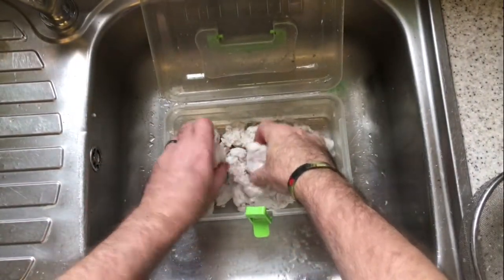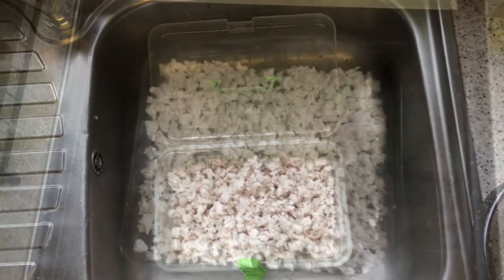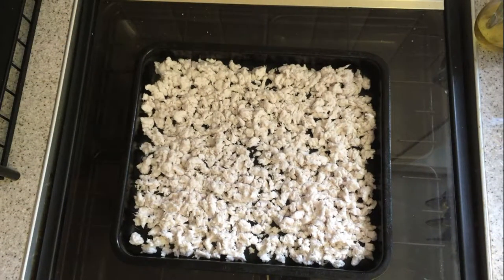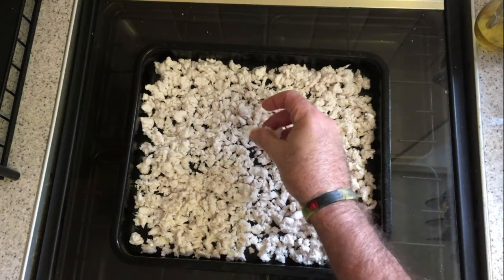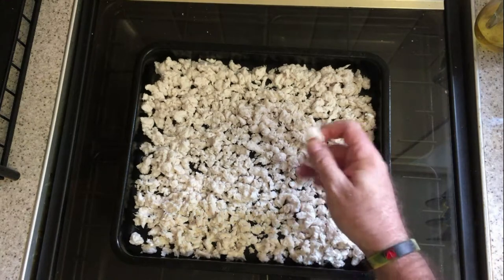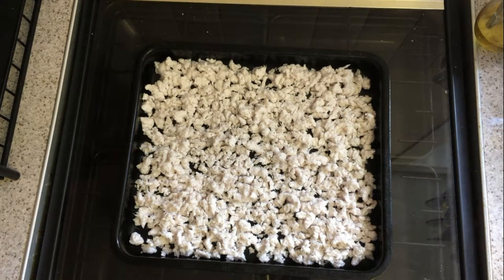Next we can start to break down the large lumps into smaller pieces — you're aiming for popcorn shapes. Now that we've broken them down we can pop them on an oven tray. I've already turned my oven on and I've got mine set to gas mark six, that's 175 degrees centigrade or 345 degrees Fahrenheit.